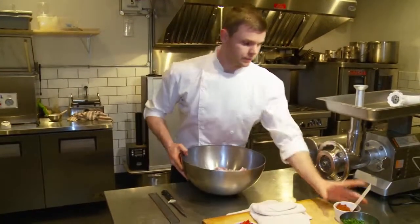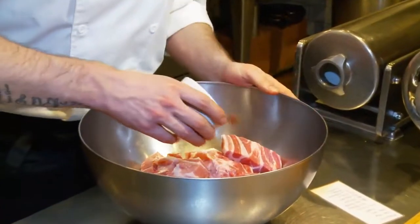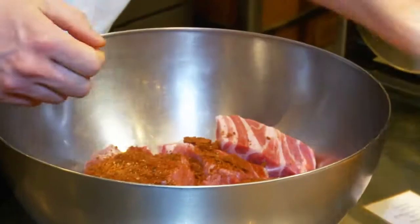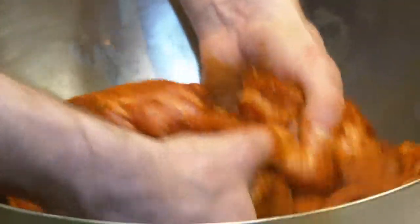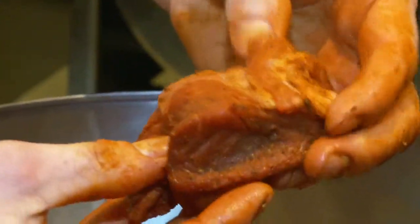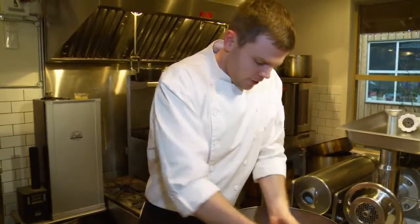First thing we're going to do is add our spice to our pork. We have our spice here and you'll notice that we've ground it very finely and we're going to add it in. We want to mix it really well. One of the keys to sausage making is incorporating the spice at this point instead of after it's ground. The spice is going to be ground through the pork so it's going to have an even disbursement of flavor. You can see all of this is well coated — it's going to make a better sausage in the end.